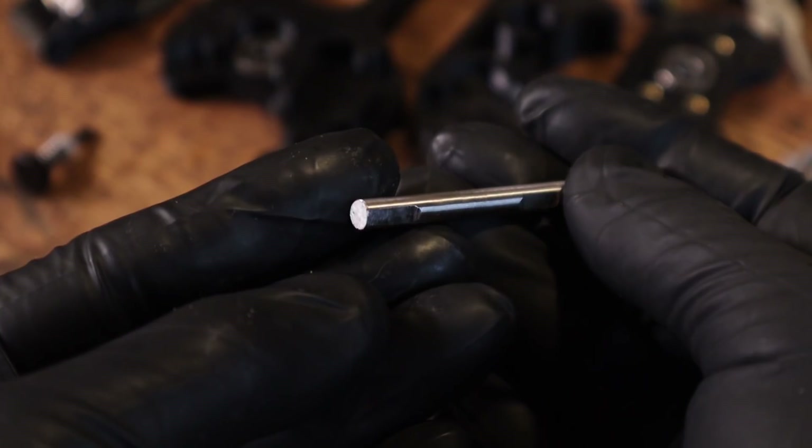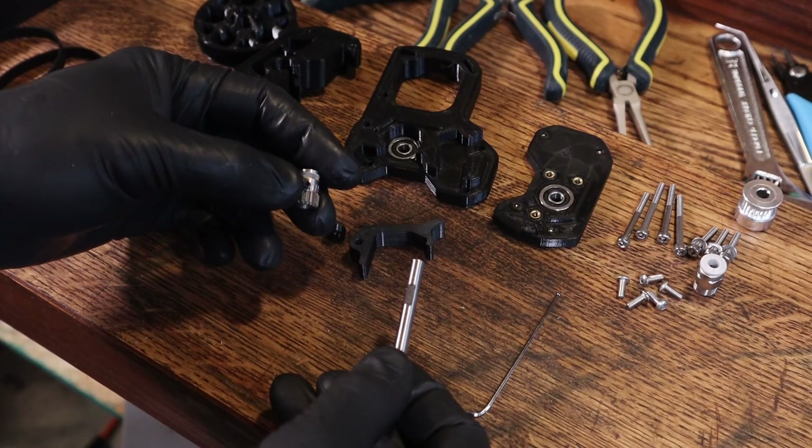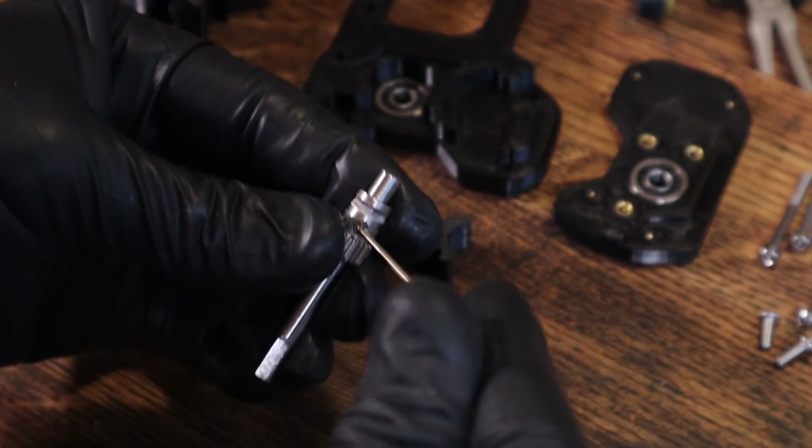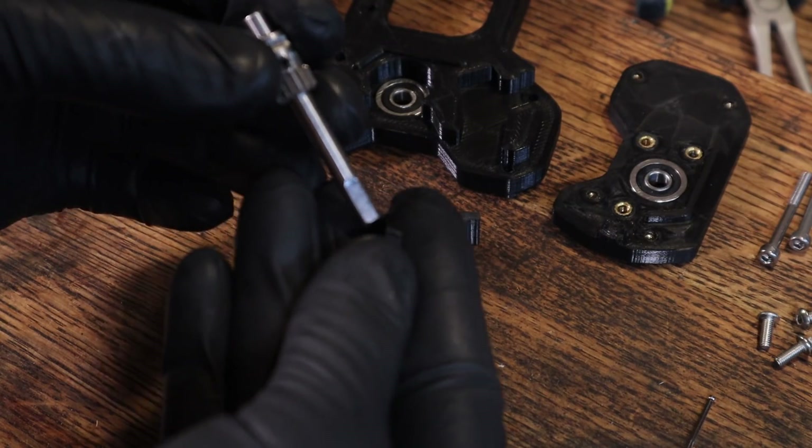One mistake I made is that I purchased 5mm hardened shaft, which is a bad choice because it can't be filed very easily. I did have to use an angle grinder to add the flats, which looks a little bit sloppy.